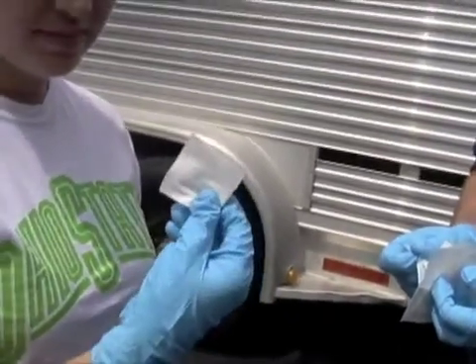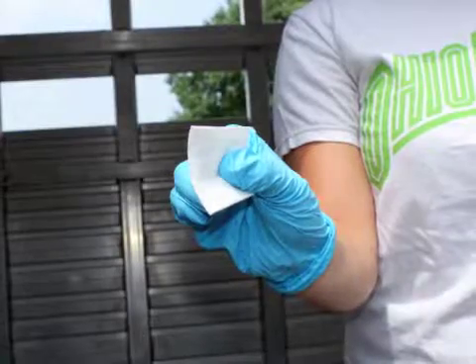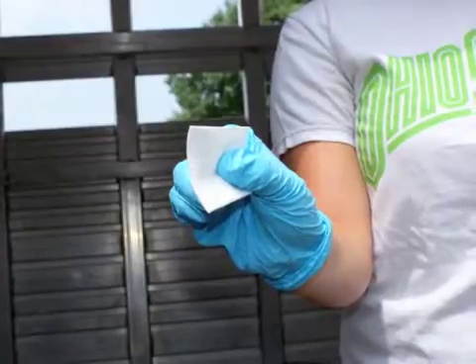Hold the wipe in one corner between your thumb and index finger. Allow the rest of the wipe to lay across the remaining fingers.